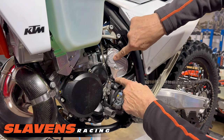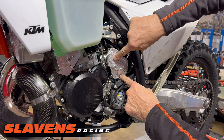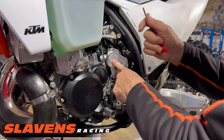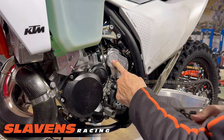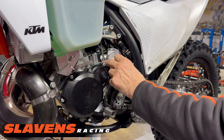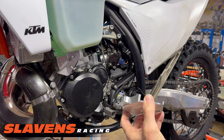You can see now that on this one, the fuel injection pieces — the injectors — are covered as well as the throttle position sensor. It should actually be called the TPS and fuel injector cover, because that's what it does.